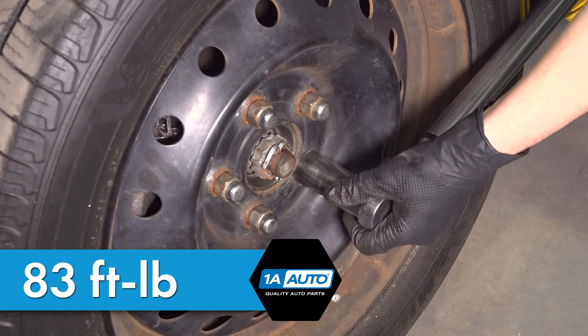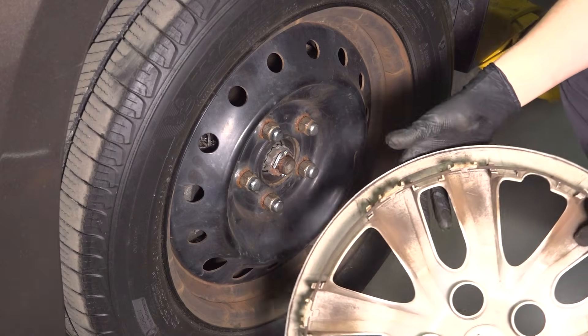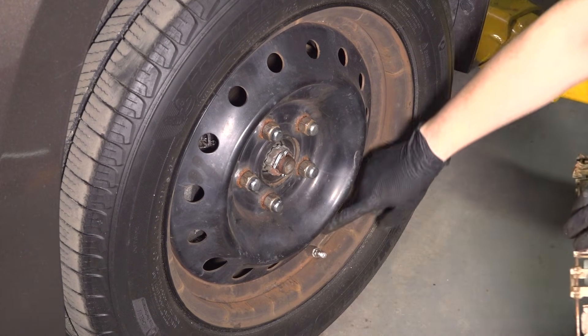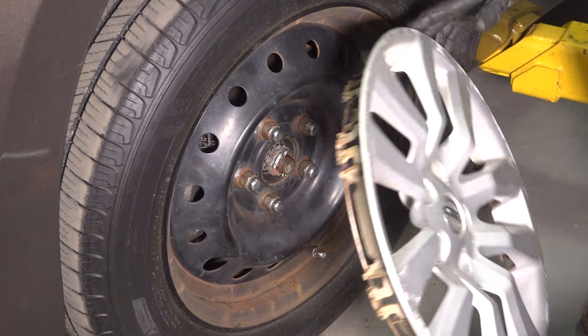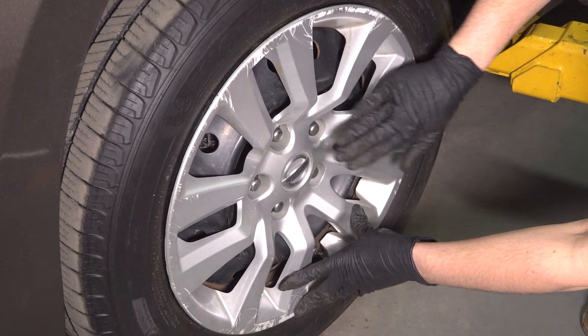Double check them if you want. If your vehicle had hubcaps, make sure you put them on correctly — with the cutout aligned to the valve stem, otherwise it's not going to go over. Line that up and press them on.